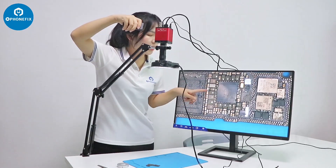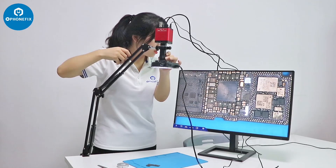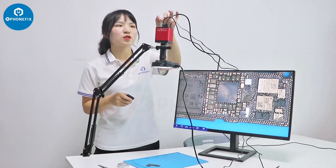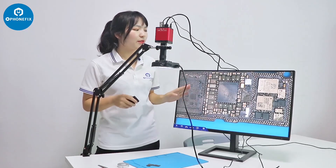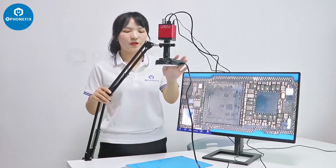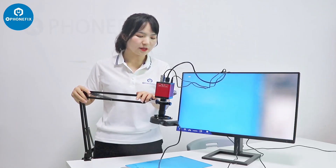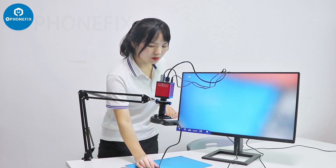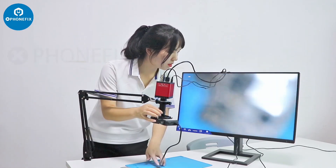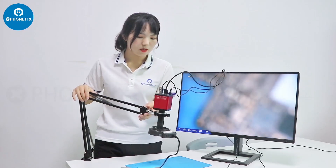The picture is very clear, and we can adjust the lens and the magnification. It also has the U-Disc storage function — you can store your pictures and videos on your U-Disc. Besides, we can adjust the height and the angle of this stand, and lower or raise it as needed.